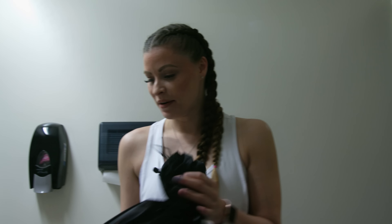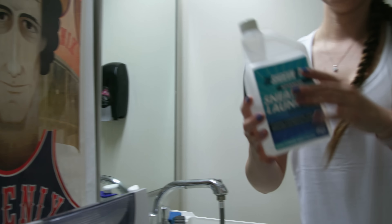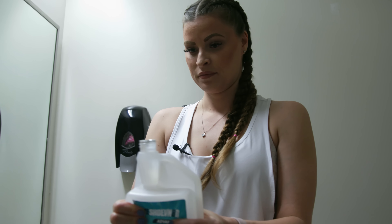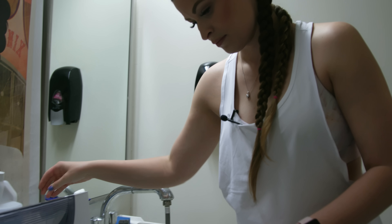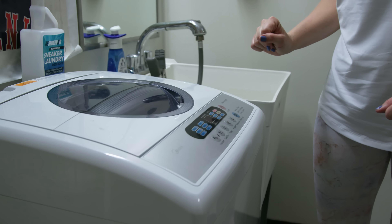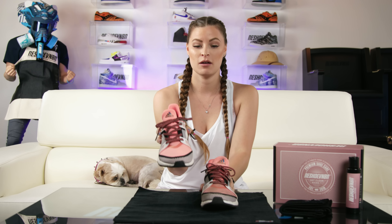We're going to go ahead and put this in the washer. You're going to use the smallest cycle on your washing machine with cold water only. Grab your sneaker laundry detergent. We'll be back in 40 minutes.